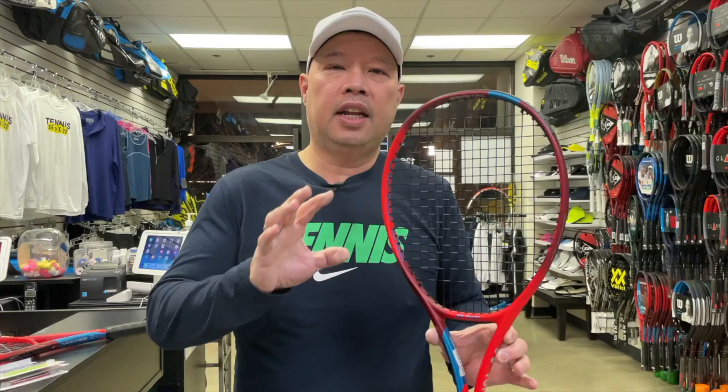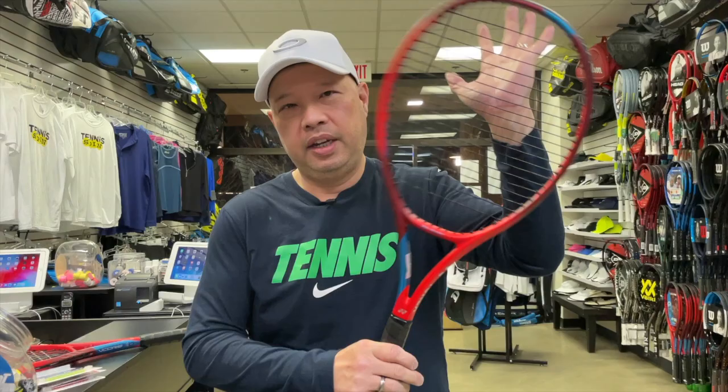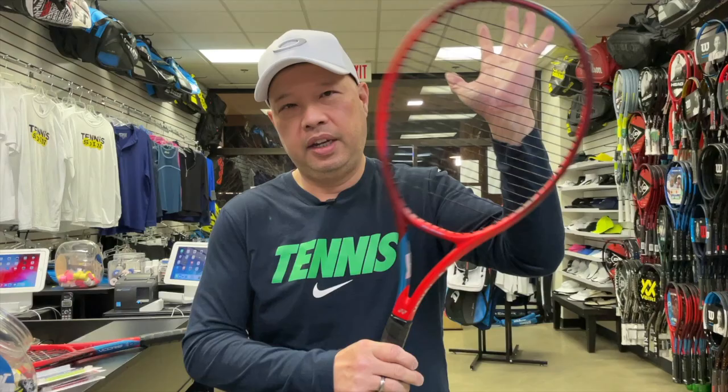I've got a brand new strung racket right here in my hand. I'm hitting the sweet spot right here — I'm not feeling so much vibration in my hand. Now watch what happens when I hit a little high. Whoa — feel that or hear that? Definite vibration. Definite vibration. It even sounds different.